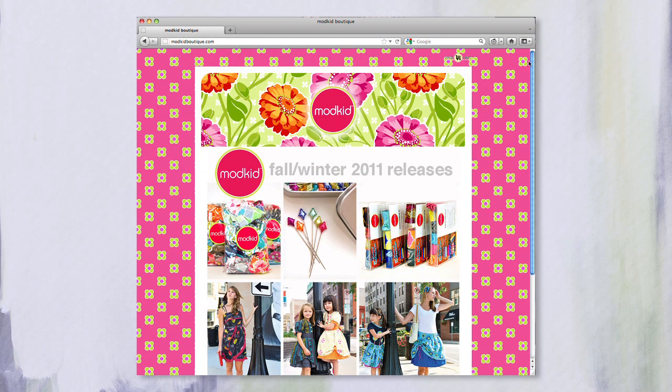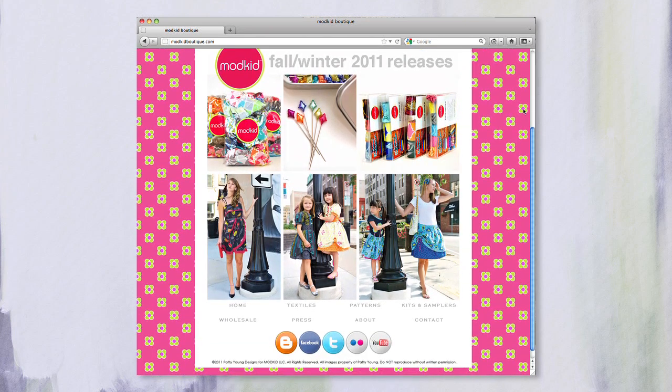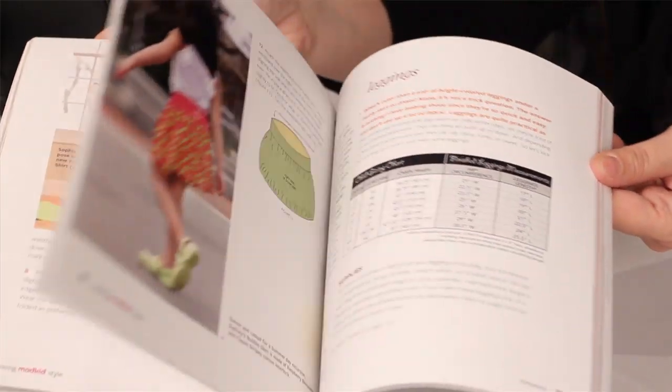I'm a fabric designer from Michael Miller Fabrics, and I'm about to launch my seventh collection. My husband and I own a company called Mod Kid that specializes in design and production of sewing patterns for children's clothing, women's clothing, and accessories. Anyone who knows Patty knows that you are just a bundle of energy — a little package — and we all love that about her. She always has fantastic ideas for any time of the year.